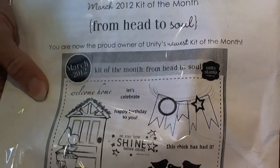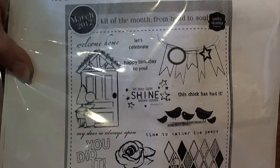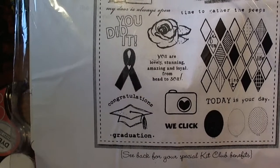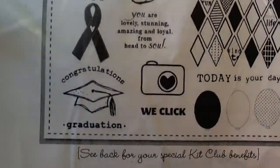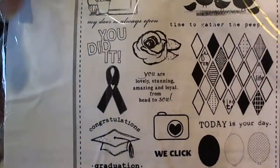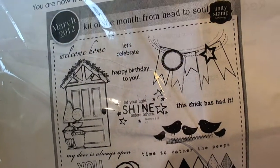I just found out about this and I think it's like $32 every month, and that's with shipping and handling. You get a set of specialty Unity stamps sent right to your door. I'm new to this so I wanted to try it out. This is the kit I just got for March — I thought I'd share it because I loved all the different balloons, the graduation, the ribbon, the fun background, and this banner. I've actually made a card for a challenge and I'm going to come back and share it with you.